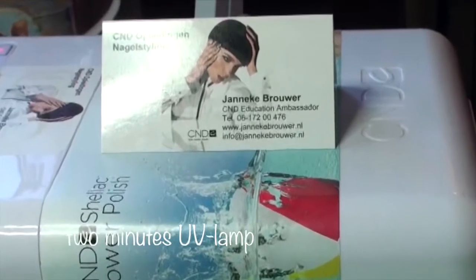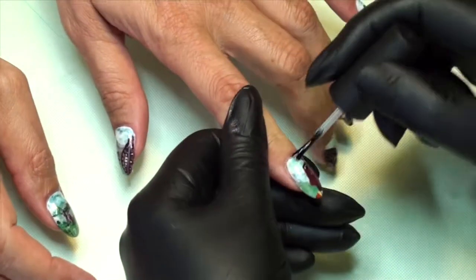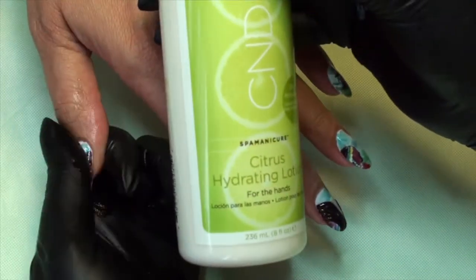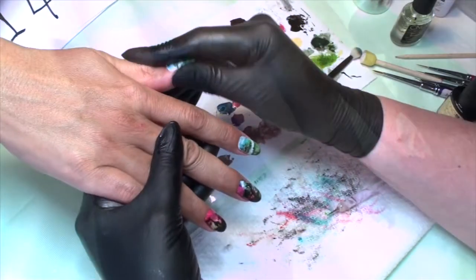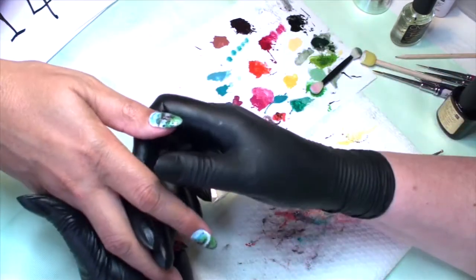To finish, apply solar oil and some citrus hand lotion. Thank you for watching, and if you got inspired and made your own composition, be sure to send it to us through all the social media — the links will be below. Thank you for watching and we'd love to see you another time.